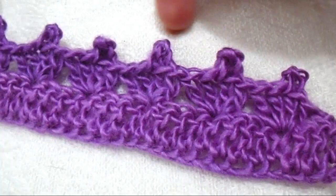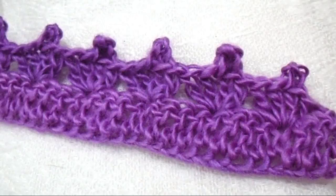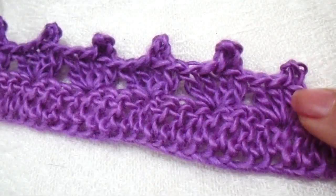Hi everyone, this is Emmy. Today I'm going to show you how to make this very easy picot trim. So let's get started. You can use any size yarn or any size hook. Today I used a 4.5mm crochet hook and Red Heart Boutique Unforgettable.